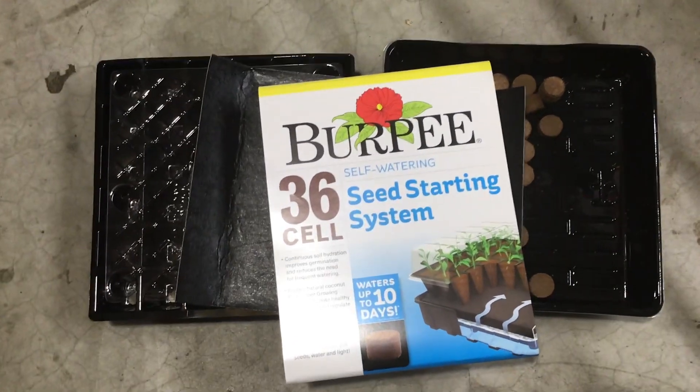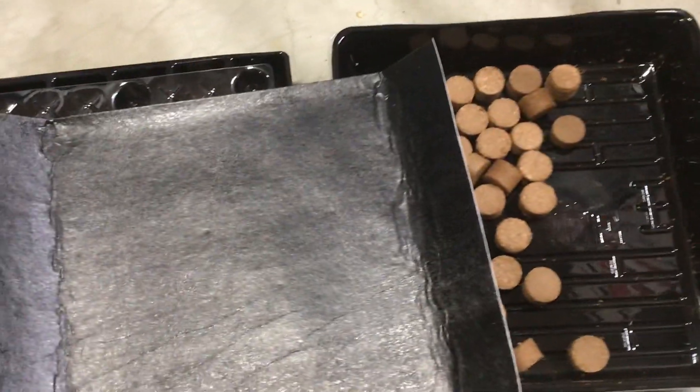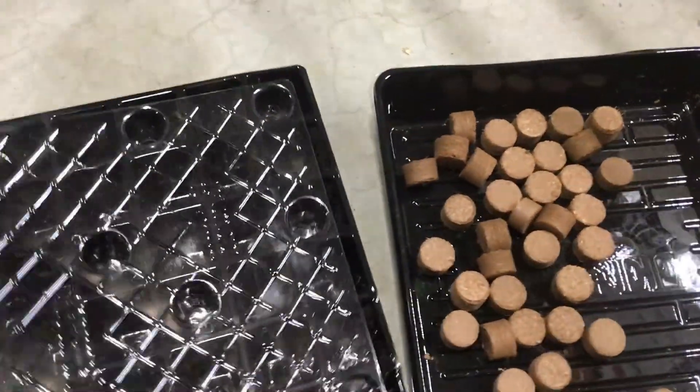What's growing on gardeners? Today I'm just going to share with you an overview of this self-watering seed starting setup, and you can decide for yourself if it's something that you would like to invest in.